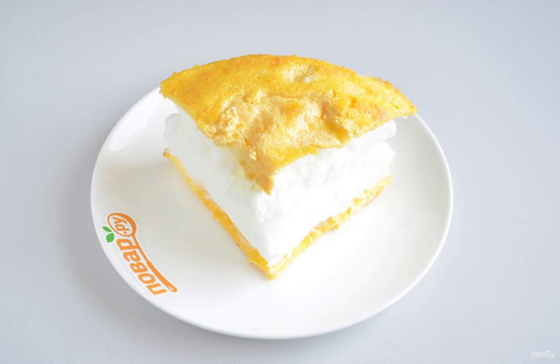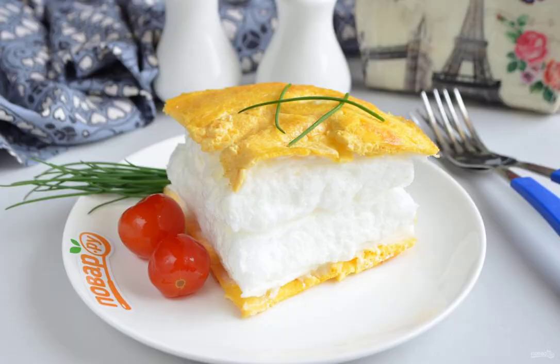Fold the finished omelette in half, cut into two parts — there will be two portions. Bon appétit!